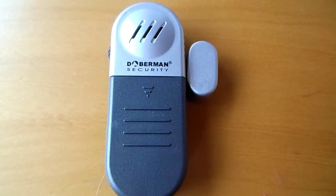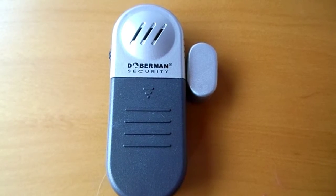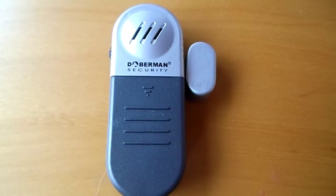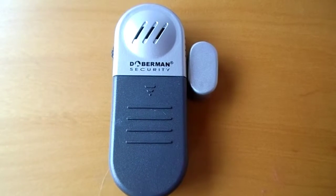The Doberman Entry Defense Alarm is a basic but loud 100 decibel alarm, which is a cost effective way to protect any door or window. This alarm requires two AAA batteries which are not included.